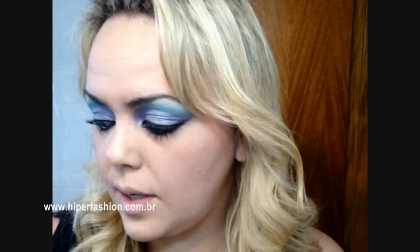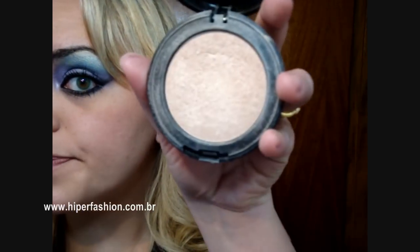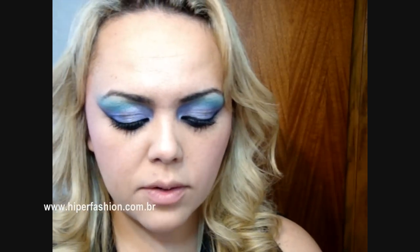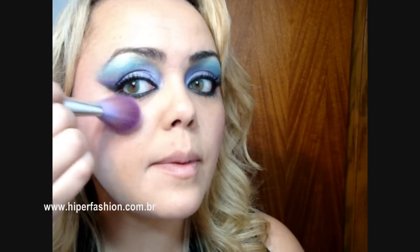Aí por cima eu vou pegar o pó iluminador, que eu gosto muito, que é o pó do Duda Molinos, tá? E vou pegar um pincel de blush e vou passar de leve aqui em cima da maçã do rosto pra dar um efeito de brilho. Aí um pouquinho no nariz, um pouquinho no queixo, um pouquinho na testa.